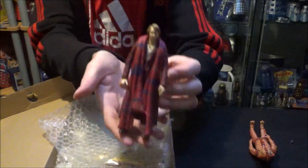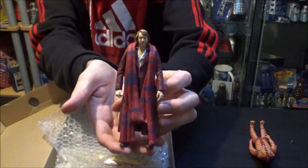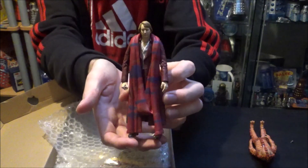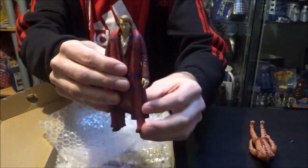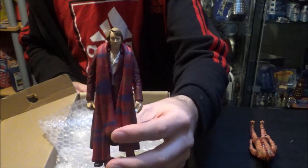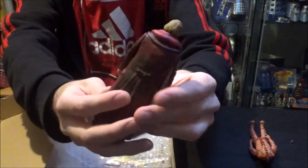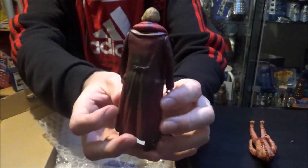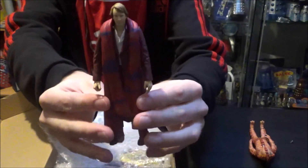We've got the Fifth Doctor — this is the Regenerated version, the version that came as a single release. The figure that came with the Master's Column TARDIS didn't have the jacket, and I actually prefer this version of the Regenerated Doctor. If you look at the back, the jacket has even got the dirt from where the poor Fourth Doctor fell to his death. So there is the Fifth Doctor, Regenerated.